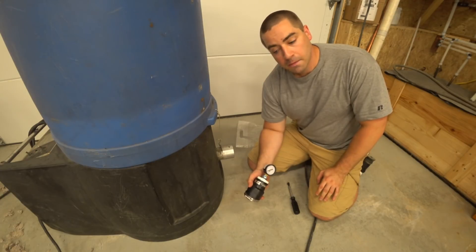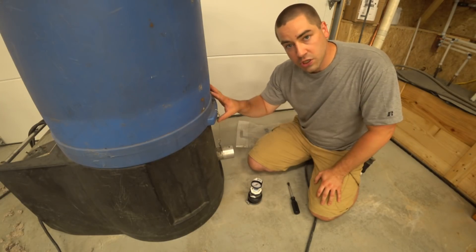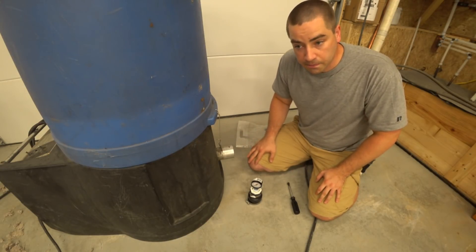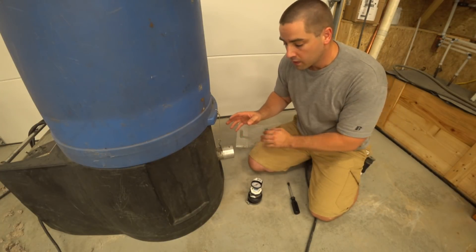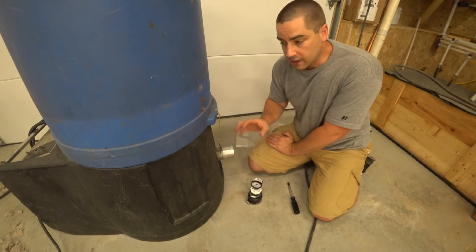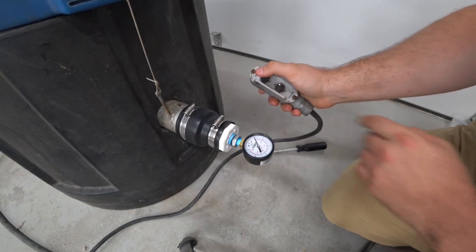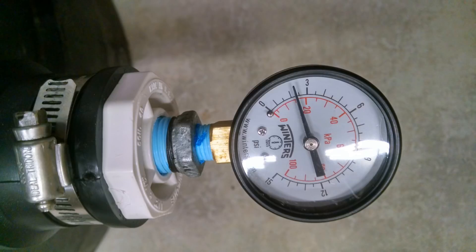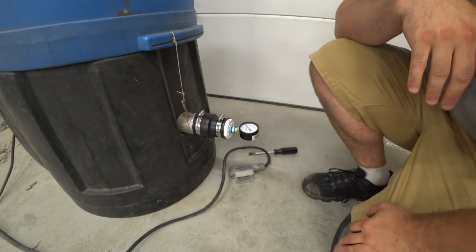What I mean by a proper dense pack — the insulation has to be self-supporting inside the cavity so it won't fall and settle. This machine, factory new, is supposed to put out 3 PSI. Now, other machines you can get 5 PSI or more out of brand new, and they're much better suited for dense packing. Let's go ahead and put this on and see what pressure we get. 2.3 PSI — at 2.3 PSI, this is not powerful enough to do a dense pack.